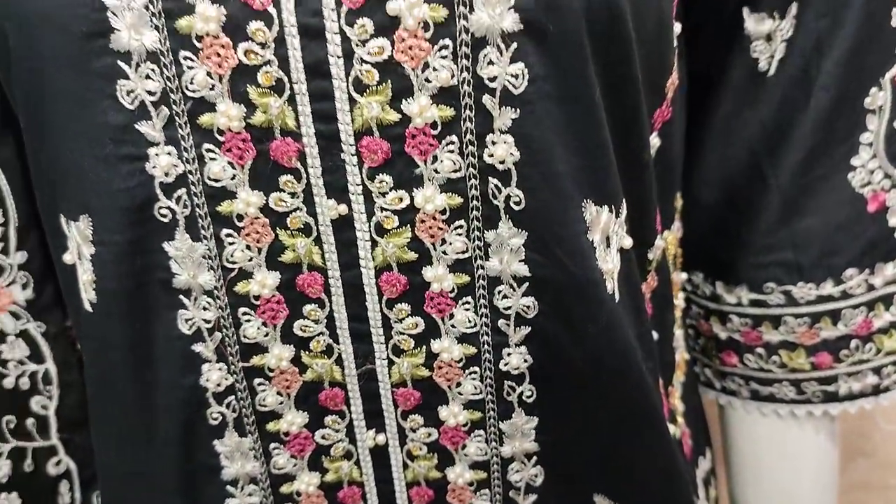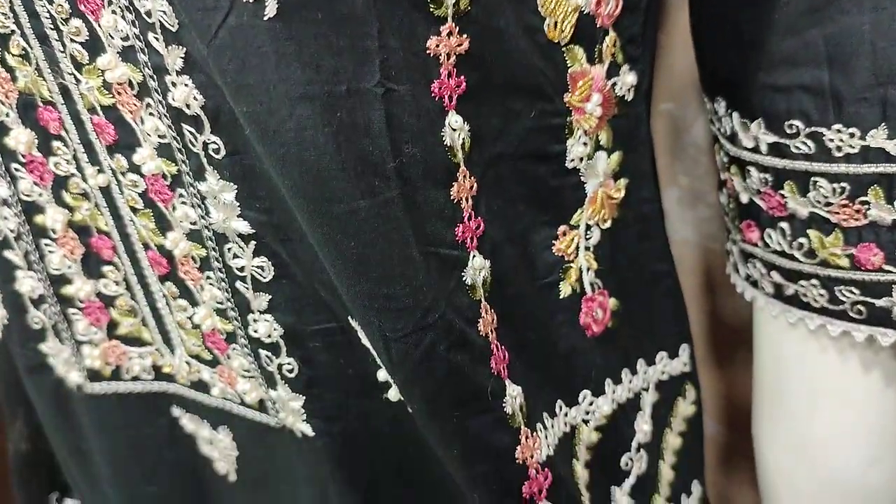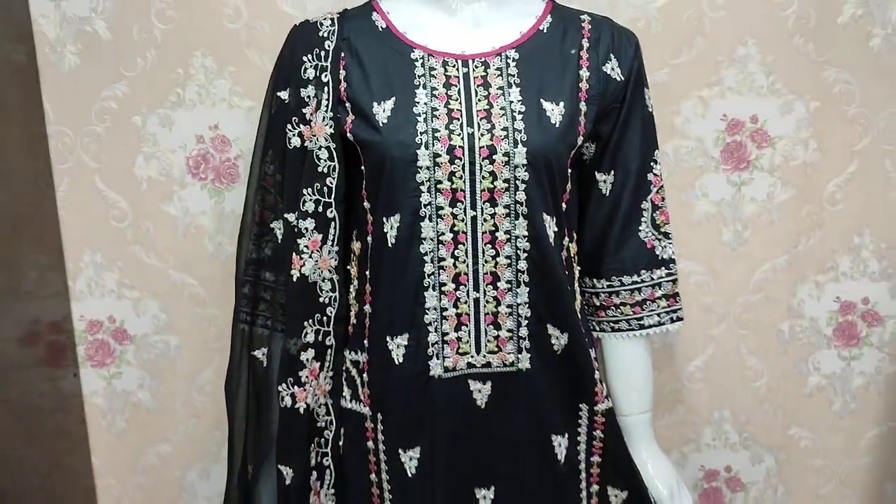The stitching cost is 4,500. It is a beautiful design.